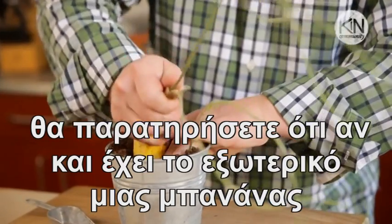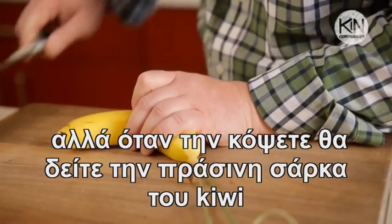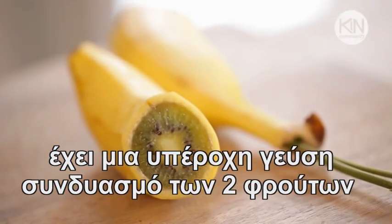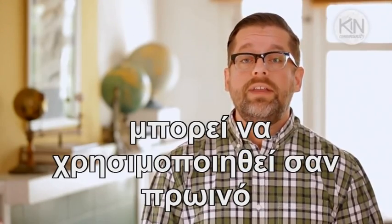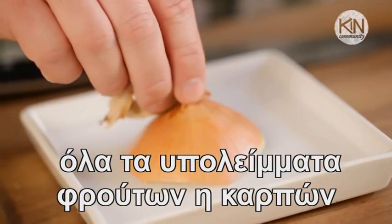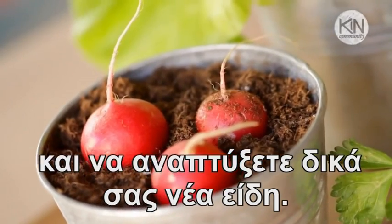When you harvest it, you see it's got that protective peel of a banana, but when you cut into it, it's got the beautiful green flesh of the kiwi. The taste is a delicate balance of the two. It's wonderful sliced and placed on fruit salad, or even eaten on its own. This is an amazing way for you to combine all of those scraps and peels that you might otherwise throw away and grow a completely new garden. I'll see you next time. Bye.